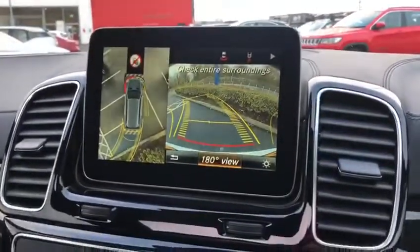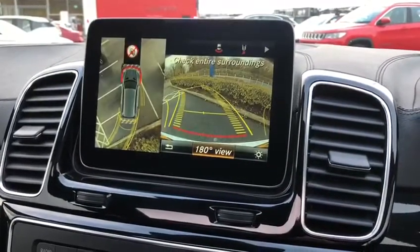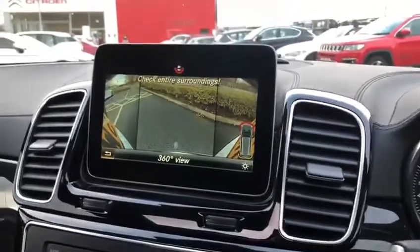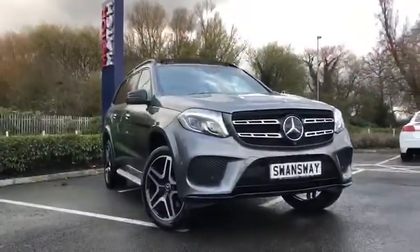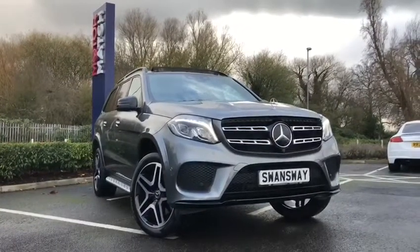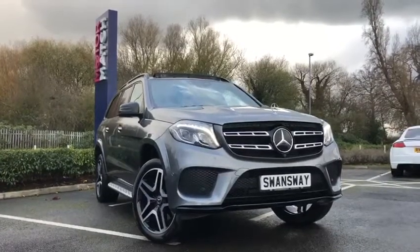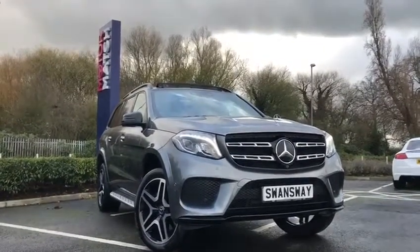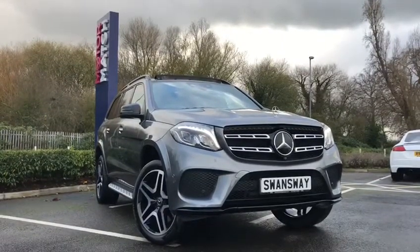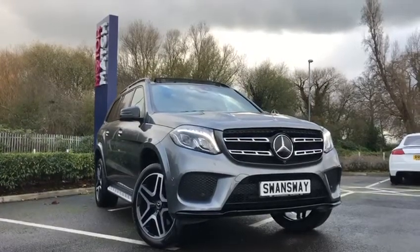And finally, the last thing I wanted to show you was the amazing 360 degree view that you do get with all the cameras around the car, which gives you a very easy time trying to maneuver this very big car. This has been the absolutely stunning 67 plate Mercedes-Benz GLS, the 3 litre V6, here at Chester. If you would like more information or to book a test drive, please don't hesitate to give me a call on 01244 311 404. Thank you so much for listening and we hope to see you here at Chester very soon.